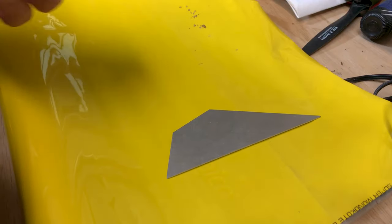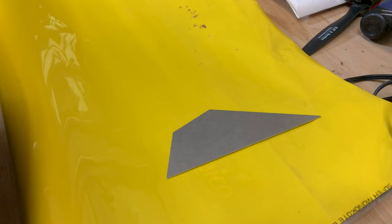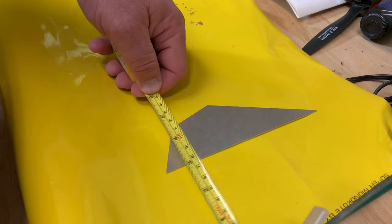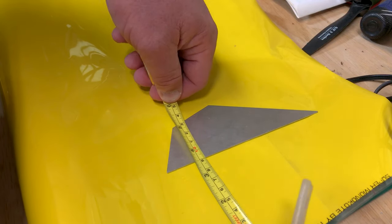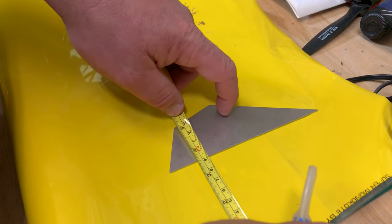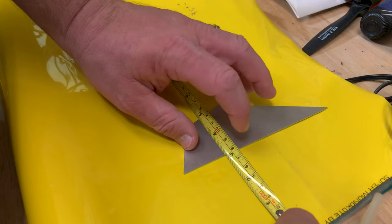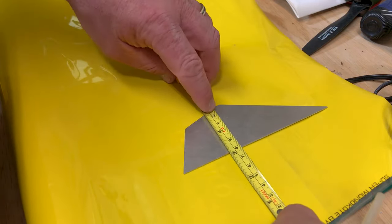Knowing that we need at least a two and three quarter by two and a quarter inch section, we're just going to measure it out here. I'd like to go over a little bit — it's going to come out about three inches.